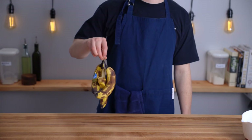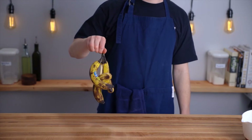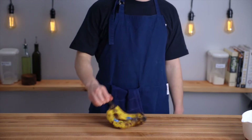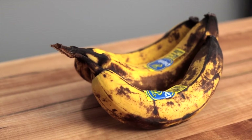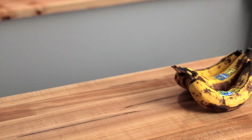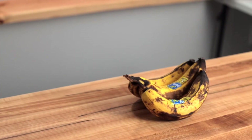The main ingredient in this recipe is bananas — we're using three of them. You'll want to use overripe bananas which will have some really nice sweetness to them. Bananas that have lots of brown patches but still a good amount of yellow are perfect. You don't want them to be completely brown.